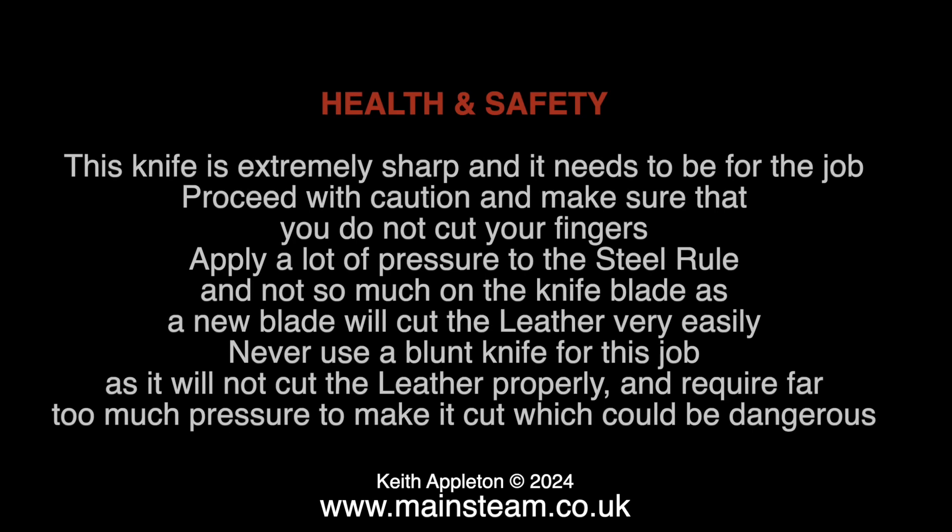First of all I need to show a health and safety warning. This knife is extremely sharp and it needs to be for the job. Proceed with caution and make sure that you do not cut your fingers. Apply a lot of pressure to the steel rule and not so much on the knife blade, as a new blade will cut the leather very easily. Never use a blunt knife for this job as it will not cut the leather properly and will require far too much pressure, which could be dangerous.